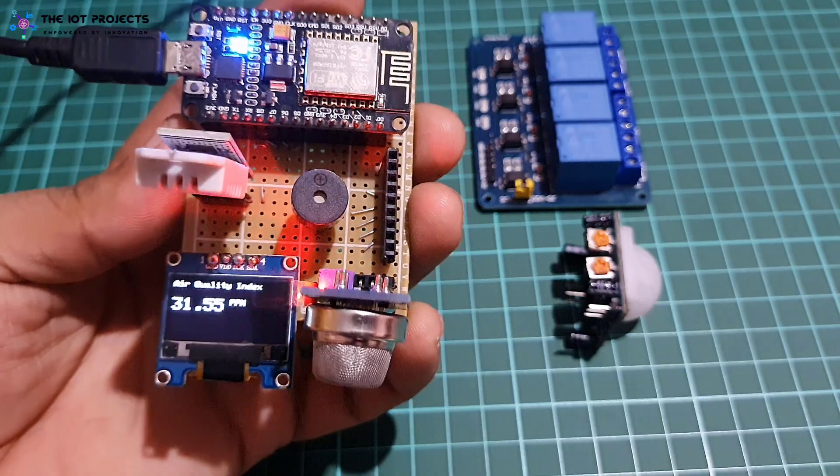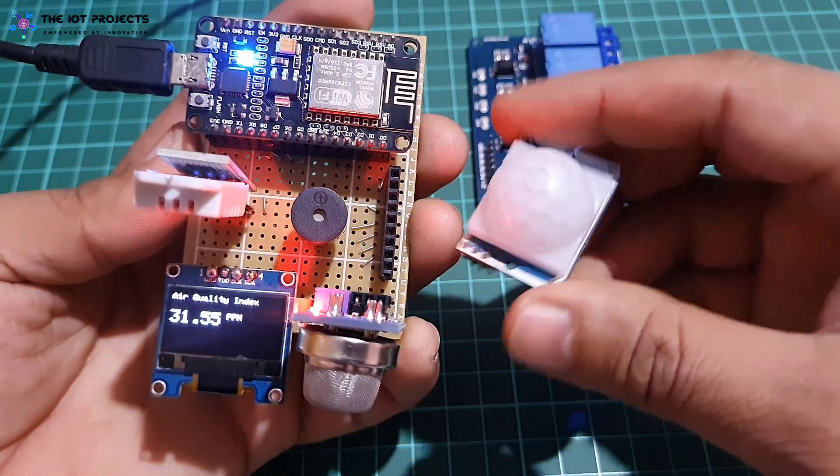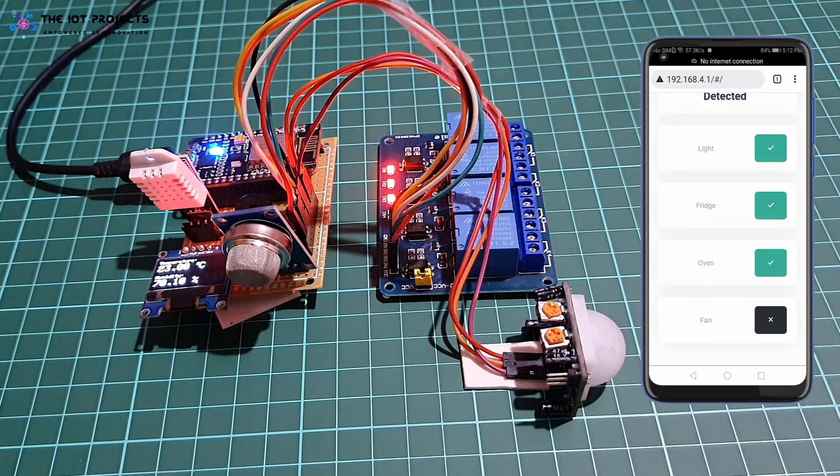The system uses multiple sensors, relays, and NodeMCU ESP8266 boards. We can monitor all sorts of data graphically on the web dashboard. We can also send commands to control kitchen appliances from the web server.